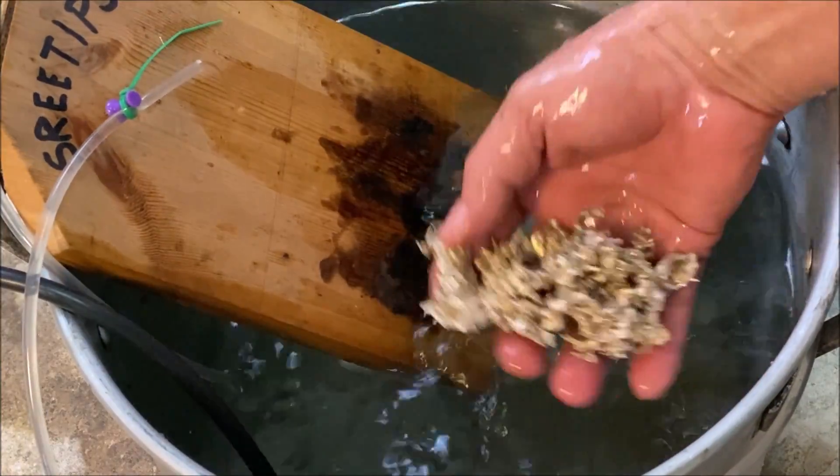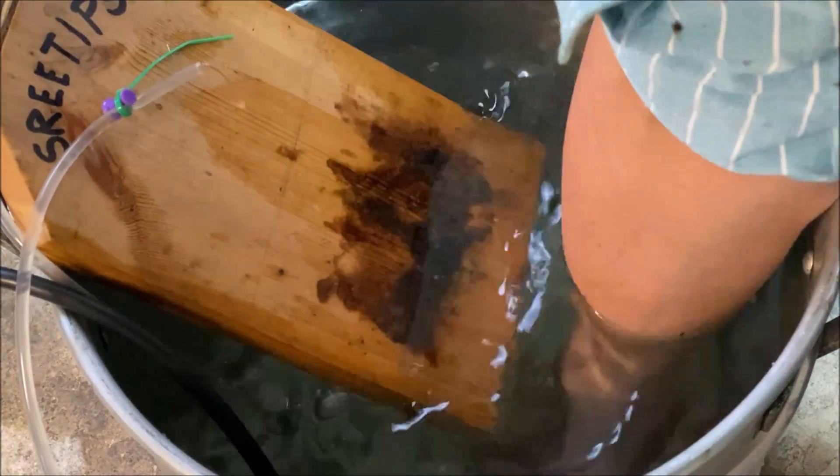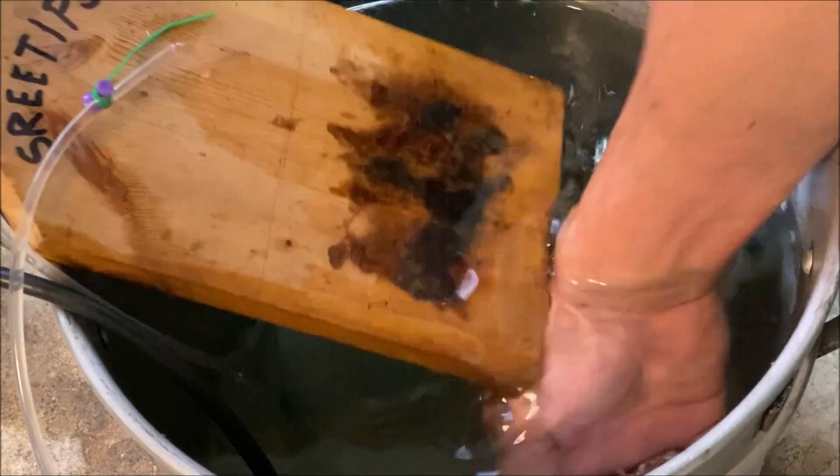Here you'll notice that the gold kind of clumped together. I should have put some ice in there — that would have helped prevent that.